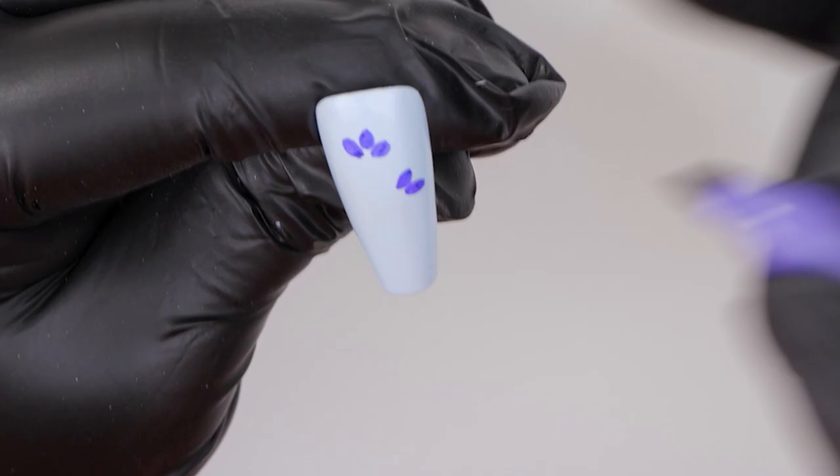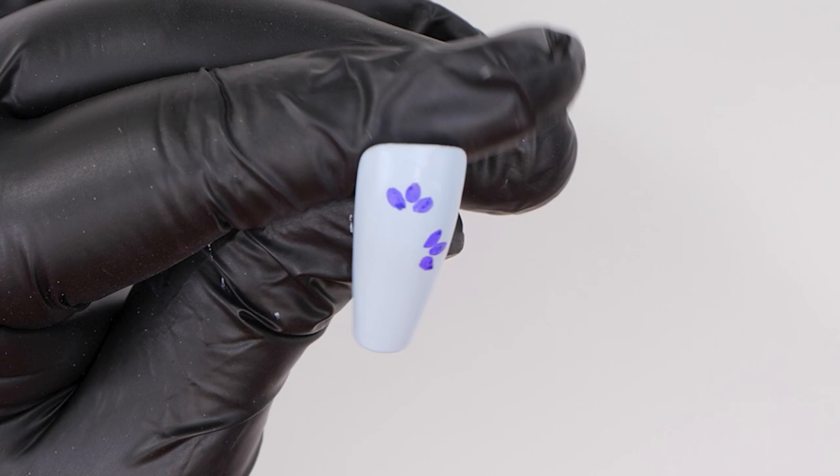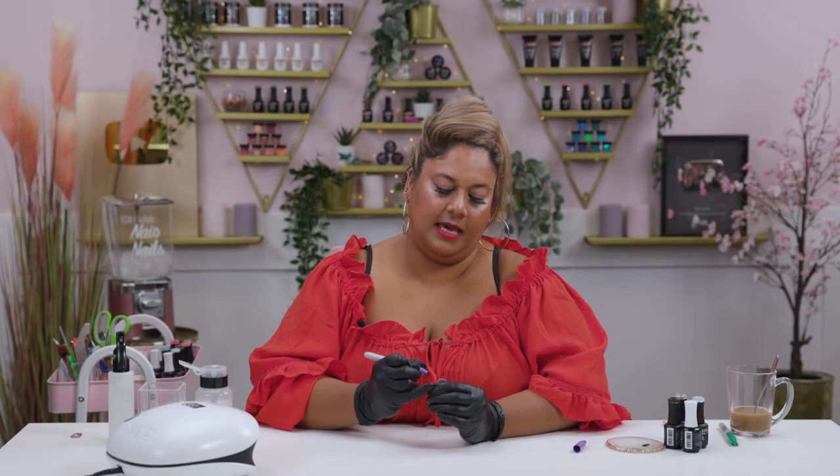I'm going to paint another three leaves on this side, and then two over here — maybe a bit smaller. I like how it looks so far.